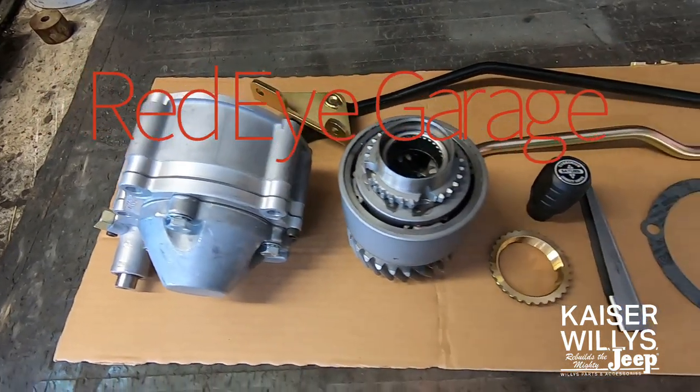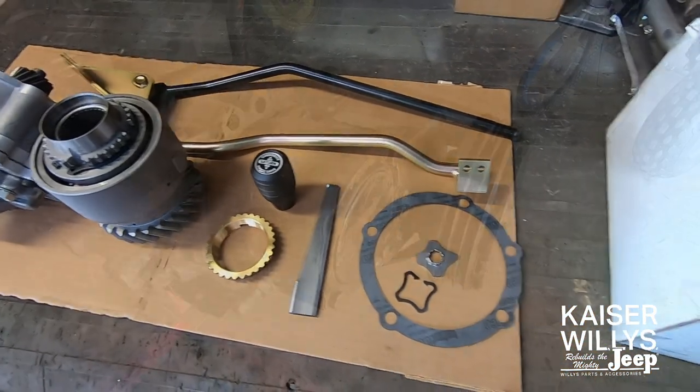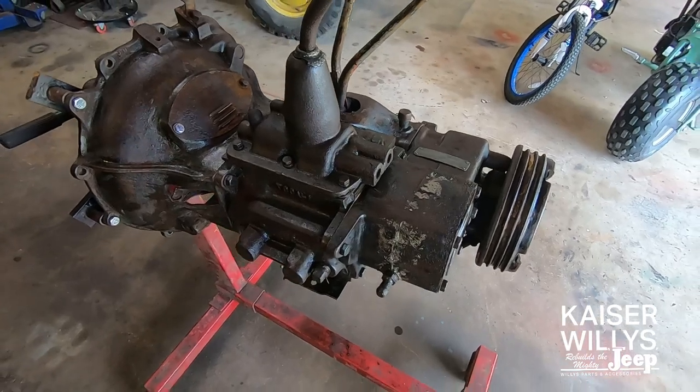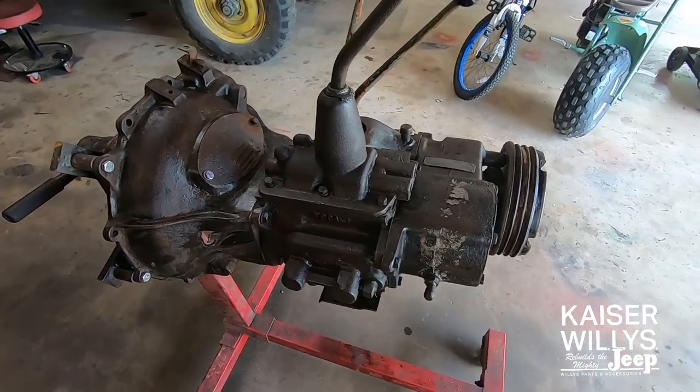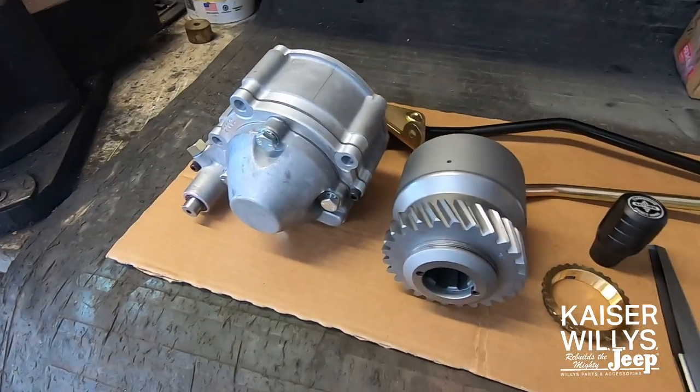In today's video we're going to install a Saturn overdrive onto the back of a Spicer 18 transfer case. This transmission and transfer case combo came out of a 46 CJ2A, but it works in many other models as well — I'll put that info in the description. This unit is described as an all-range overdrive.